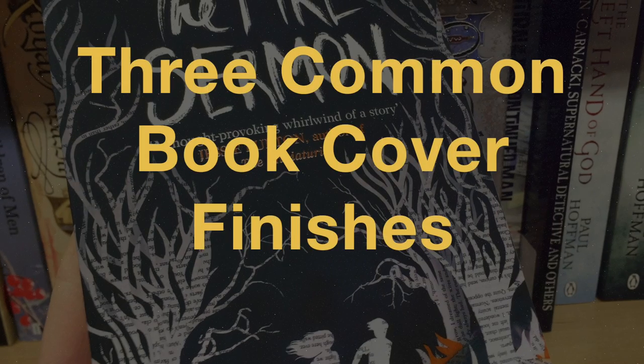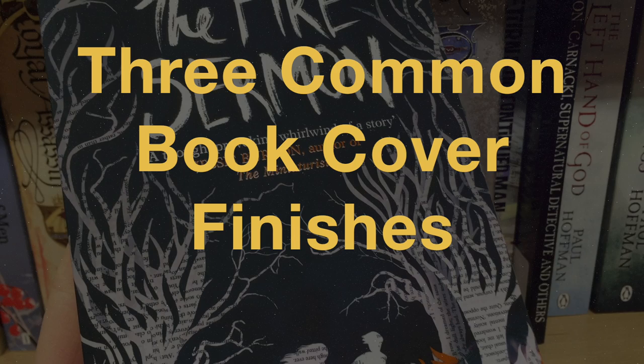Today's video is all about finishes on book covers. I'm going to be looking at three common techniques and showing you some examples of how these can be used to different effects.